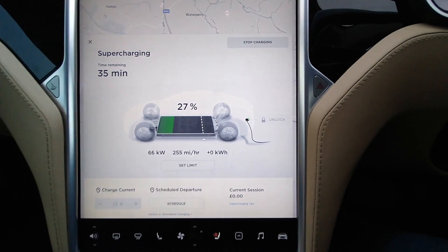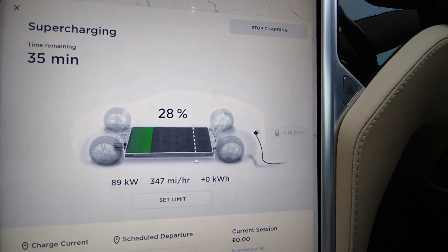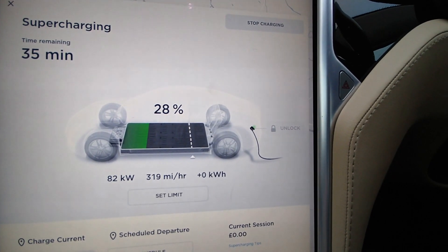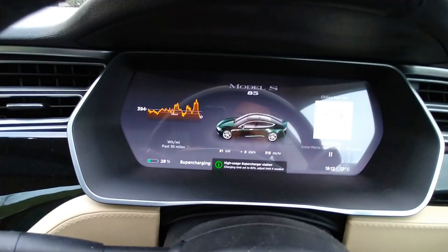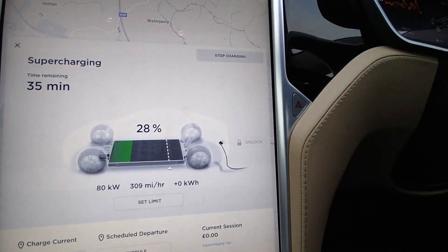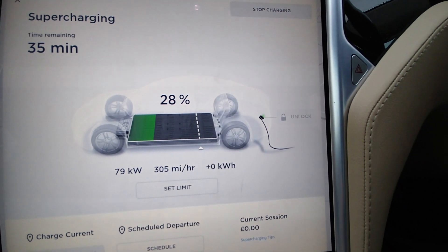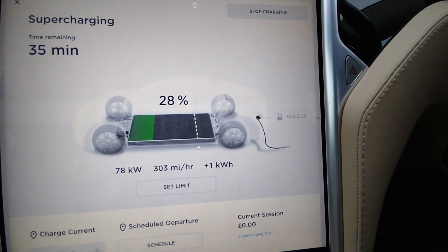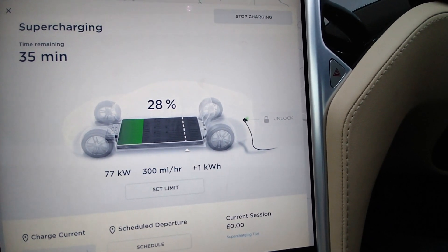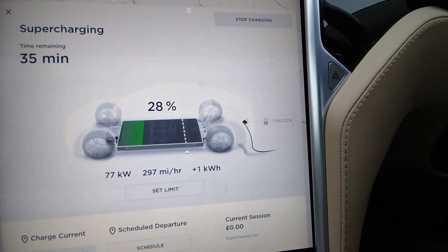So I've just plugged in and wow, it is charging so much better than my old pack was. We're at 28% and it's jumped up to 80 kilowatt. Before I was seeing 20, 22, 18 — that sort of speed. My pack did then fail, so clearly the pack had problems. But anyway, if you don't know, these cars are throttled back — it should be seeing around 120 kilowatt I think on an old model like this, but 75 kilowatt, I'm happy enough with that.